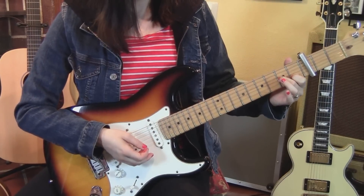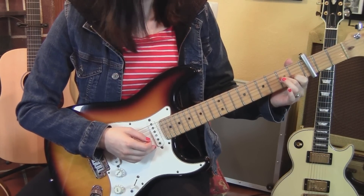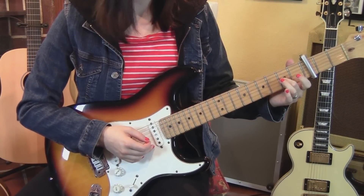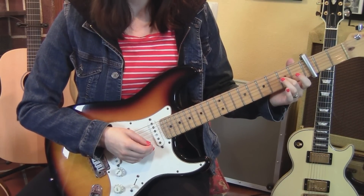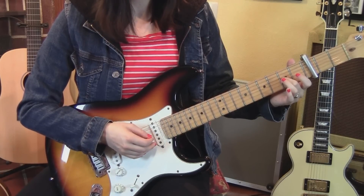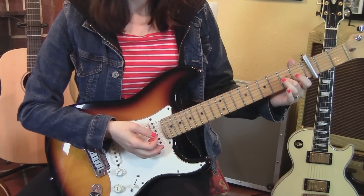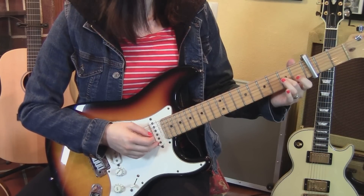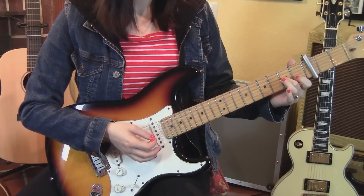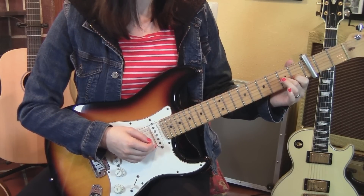Then the first finger comes around to the first fret and plucks on the first fret second string. You immediately take it off, pluck the second string open, pluck the third string and the first string. Then put the first finger back down and do a pull-off to the open string.